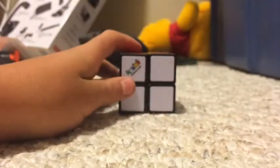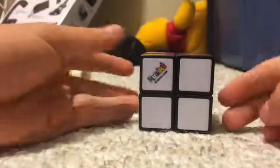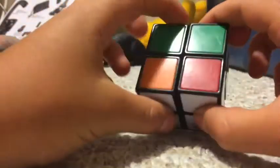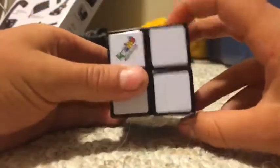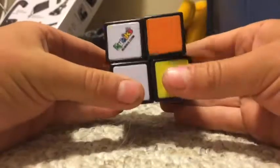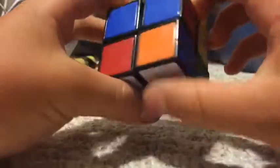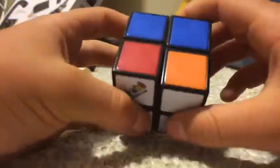Now back to when you're solving white and the first layer — if you had no two colors match up, you're going to do this quick easy algorithm: R2, U2, R2. It doesn't matter how you hold it. None of the colors were matched up so you can hold it any way you want — whatever is fastest. Do the algorithm and now they're all done.